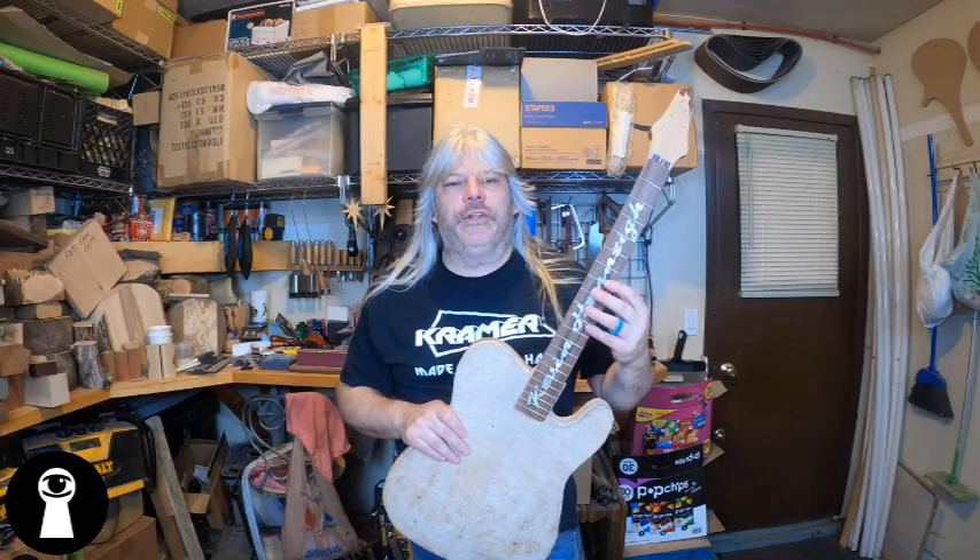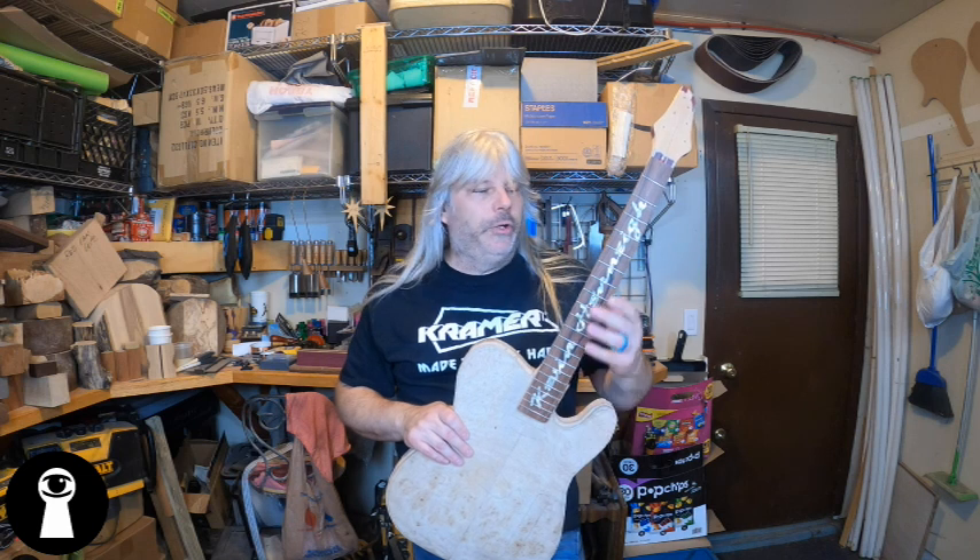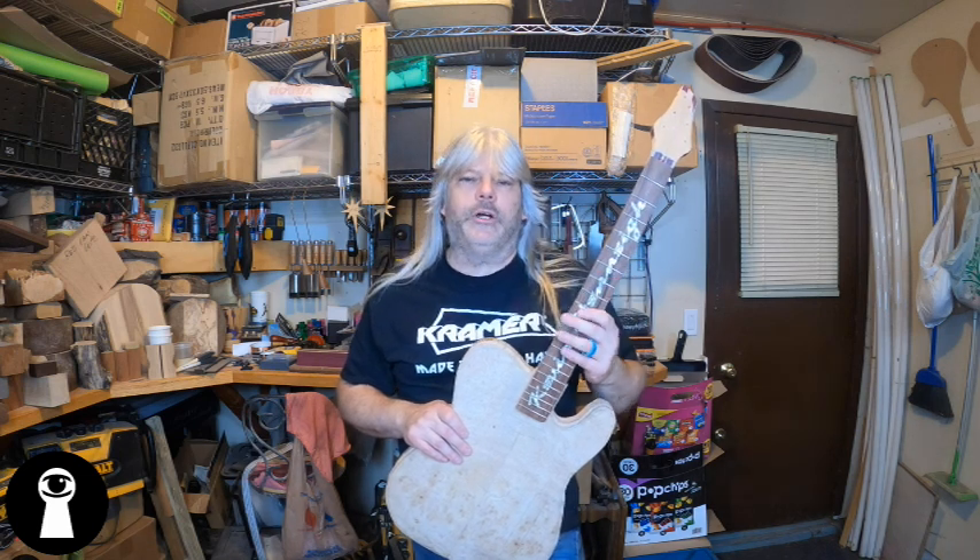And just like that, we've got frets in it. Now, these haven't been finish-dressed — I'll leave that for the end of the build. I don't want to dress these frets now and then end up messing them up during the rest of the build. So I'll save the final detail work on these frets — filing the ends, leveling them, crowning them — all of that for the end of the build.